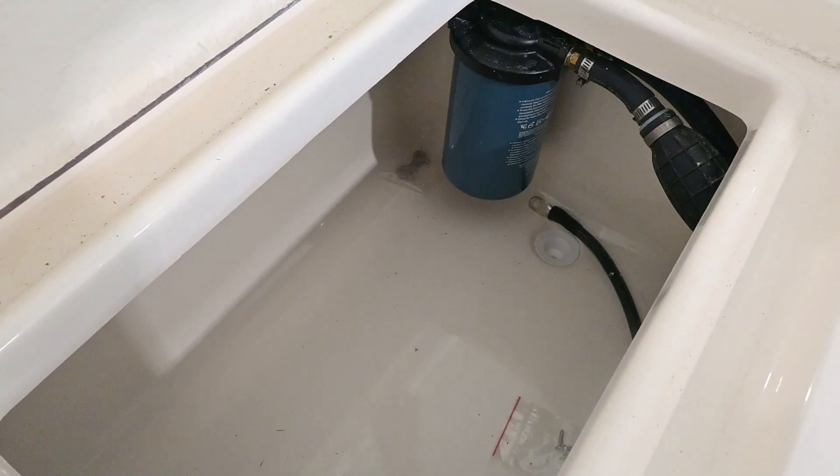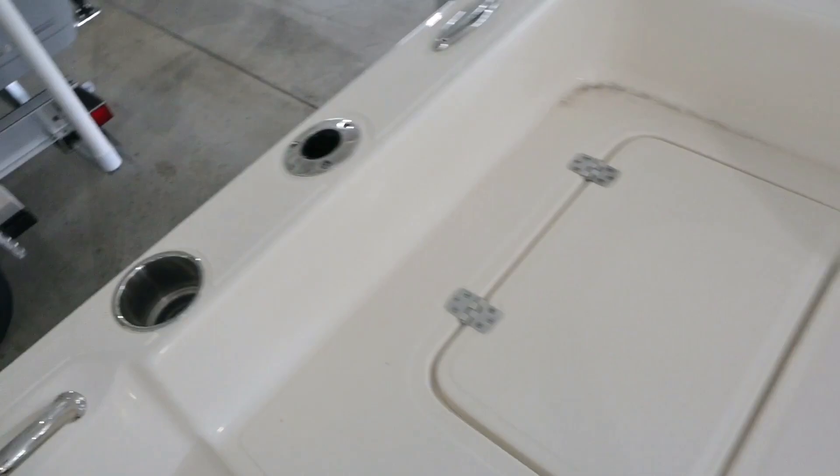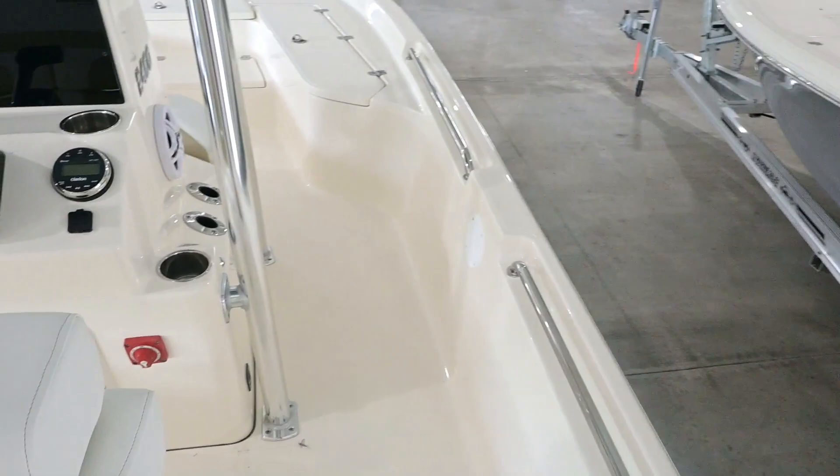Up here is your access point, and there's your water-separating filter for the Suzuki right there. You've got rod holders on the back and cup holders as well, plus another midship rod holder on both sides.